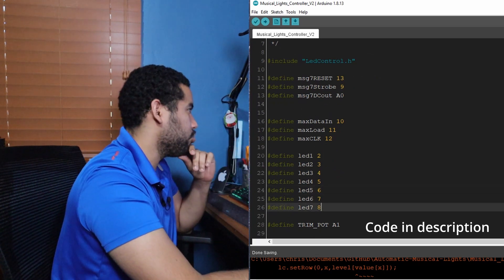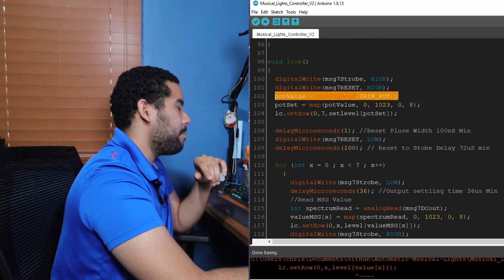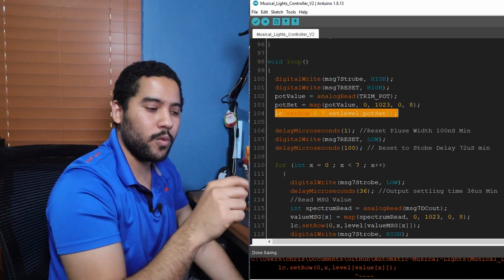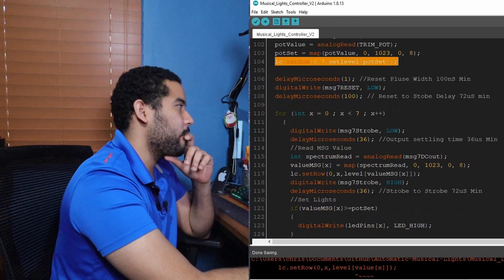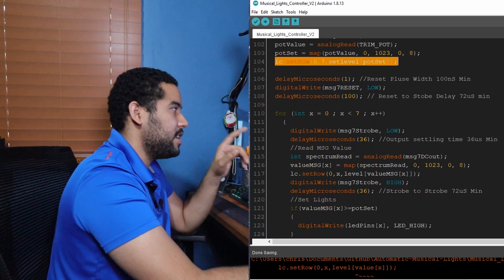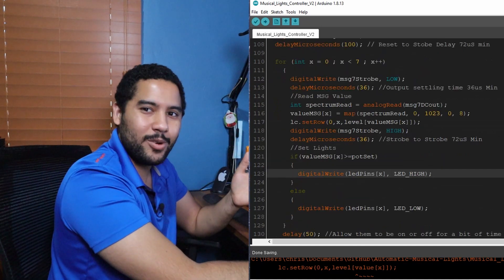The code this year has seven lights to control, and I added a trim potentiometer read. Here I'm just doing a check to see what level the pot is at, and that's going to allow us to set what amplitude level triggers the lights. We are doing the normal check where we strobe the MSGEQ7 to give us each band, sense that band, and then determine whether to turn on the light or not. And that's actually how simple the code is.